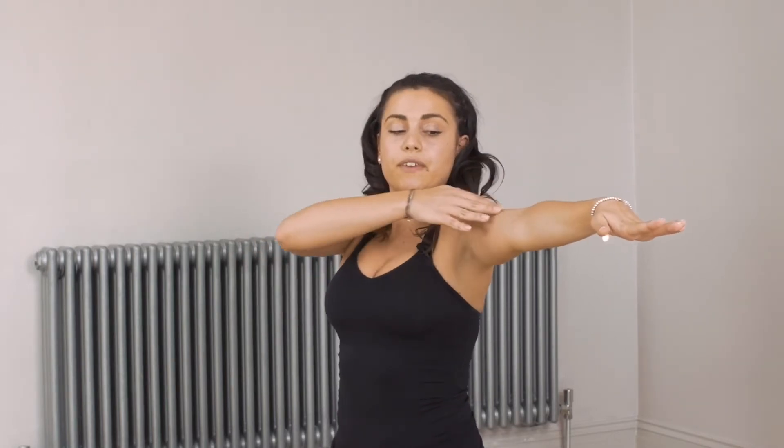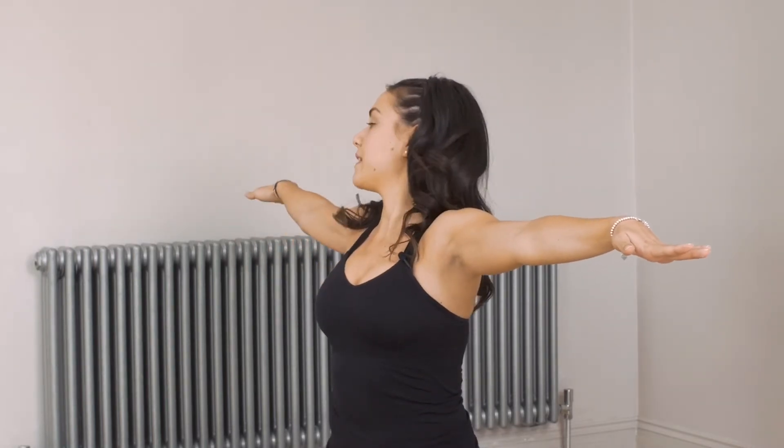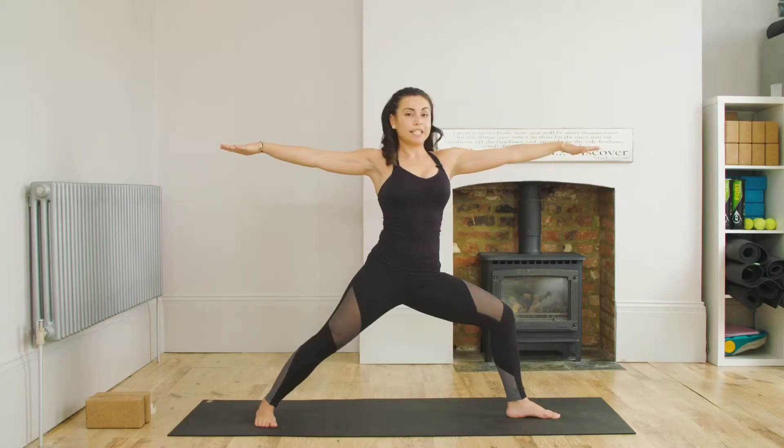You can see that my waist is lengthened. I've got a direct line of energy from the fingertips across the collarbones to the back fingertips — and that is Warrior 2.